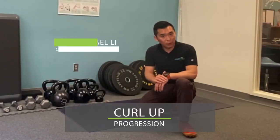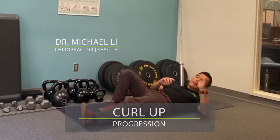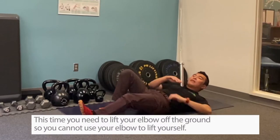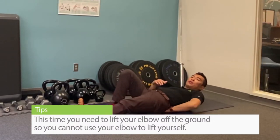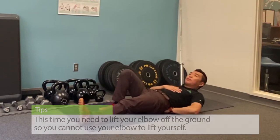Here's a progression for the curl up. Same setup as before, but this time you are going to lift your elbow off the ground so you cannot use your elbow to push yourself up. Same thing — curl up.